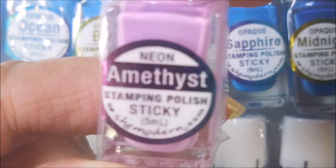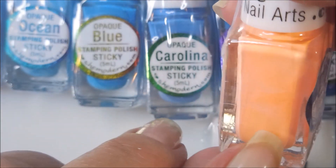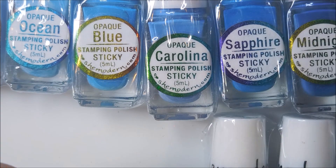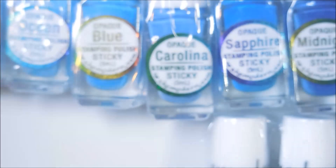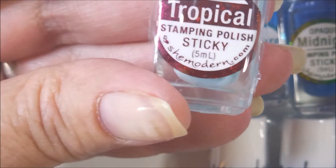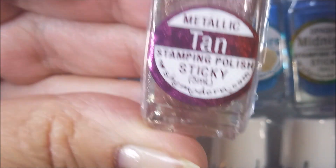And then I've got some neons: amethyst, melon — I love this one, it's so much brighter, it reminds me of a flip-flop fantasy kind of — and then violet, tropical, and tan, which is a metallic.